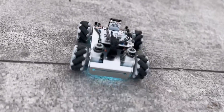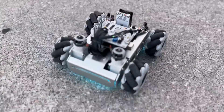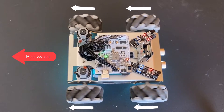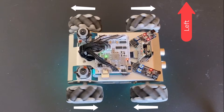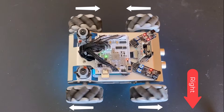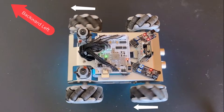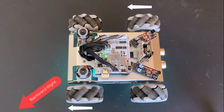The robot can achieve 360 degrees of omnidirectional movement. It can achieve forward movement and also backward movement. It can drift left and also drift right. It can move forward at a 45-degree angle, also backward at a 45-degree angle. It can drift at 35 degrees, both forward and backward.